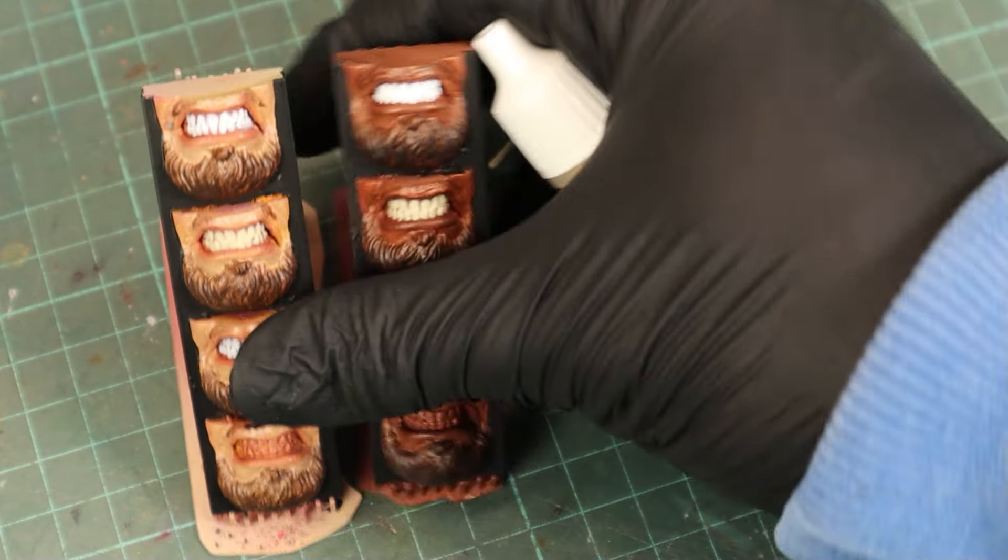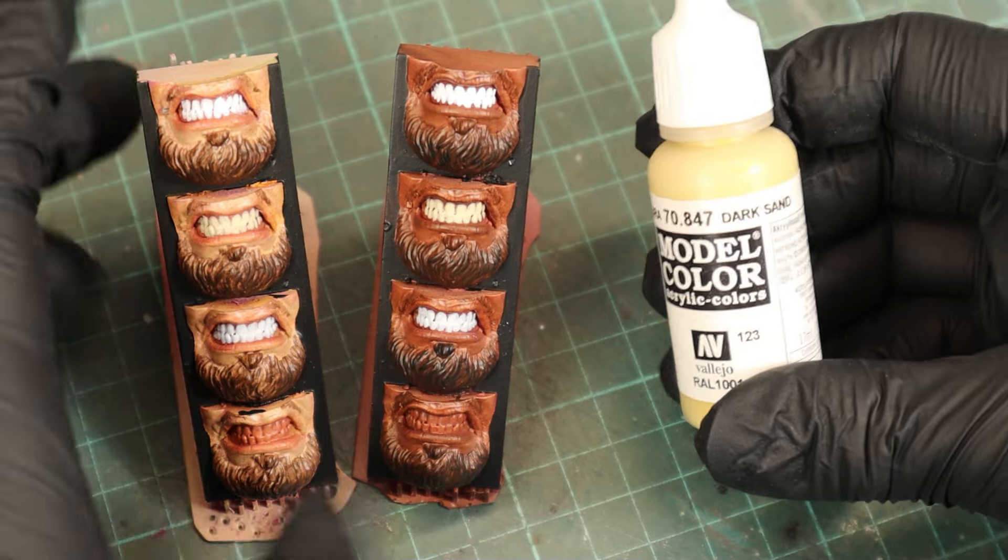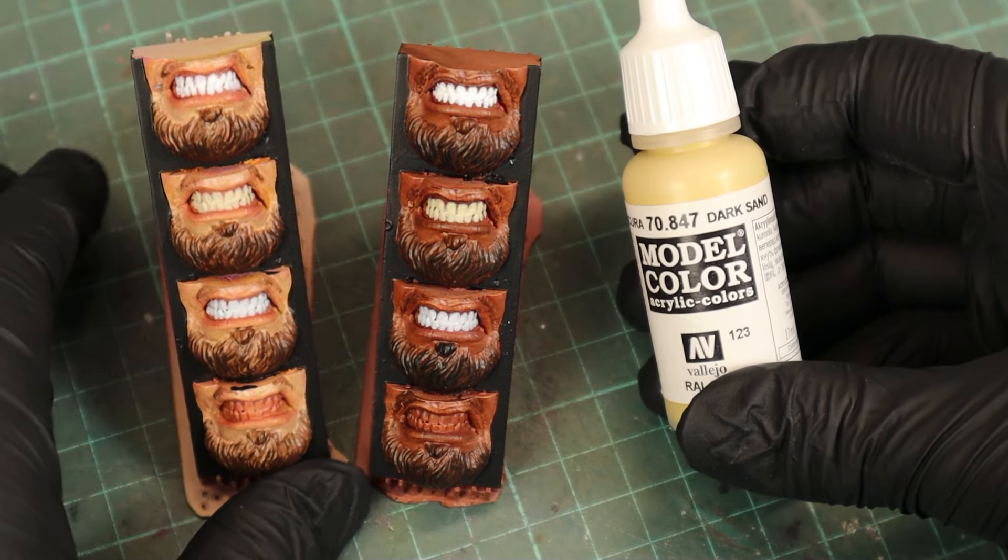For my last set of teeth I leaned more towards the yellow side by using Model Color Dark Sand.